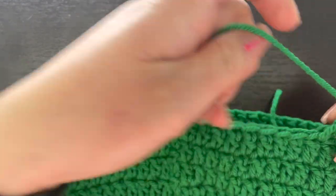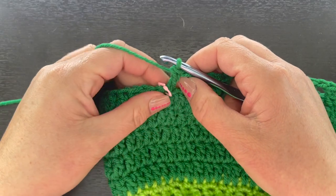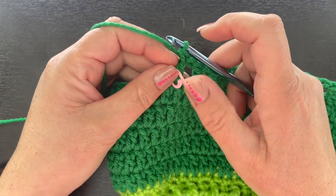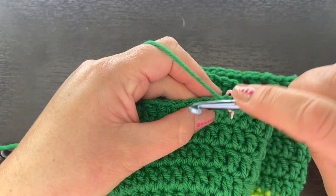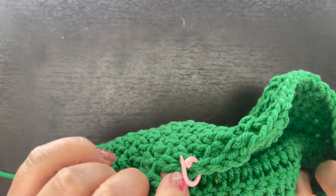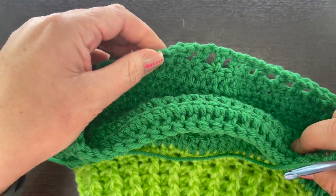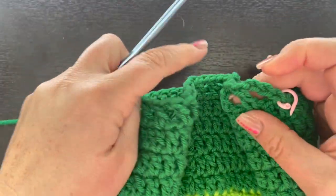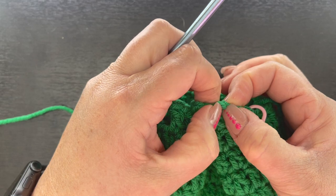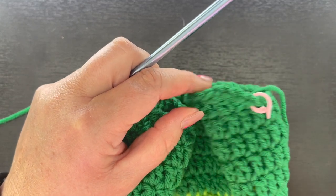At the very last stitch marker, place your final double crochet without a chain one. Then continue with a double crochet in every stitch around the rest of the round until you get back to the chain four. Slip stitch into the top of the chain three — not the chain four — so that chain one space remains open.